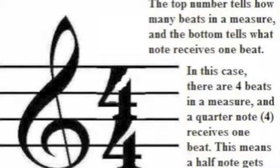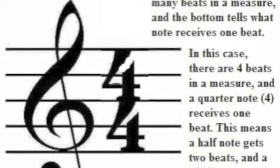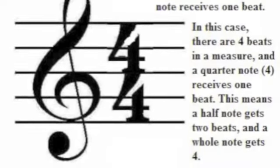Before I can teach you how to play any song, you first need to learn a few things about some key signatures. This key signature means that there is 4 over 4 beats, meaning there are 4 beats per measure.